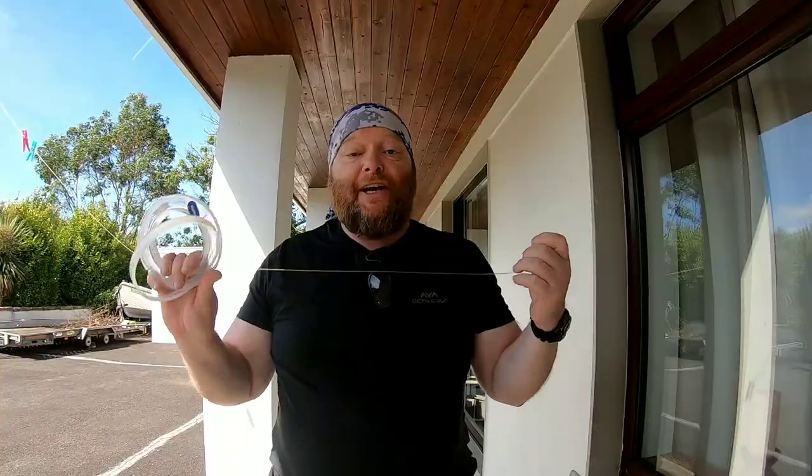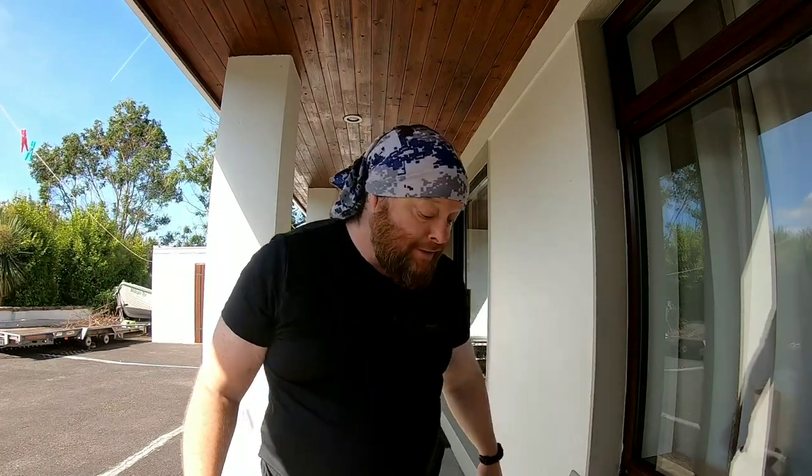This rig I'm making right now is for tope and stingray, so it's going to have a 100 pound rig body — any type of 100 pound you like. It doesn't have to be the brands I use; they're nothing special. If you want a piece of advice about mono, VeraVas is best on the market, and Yoki is really good as well.